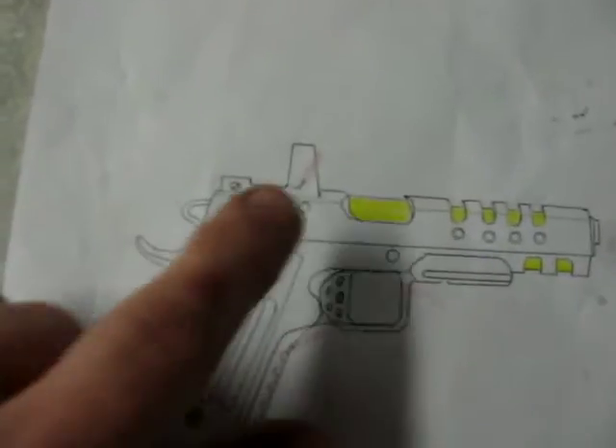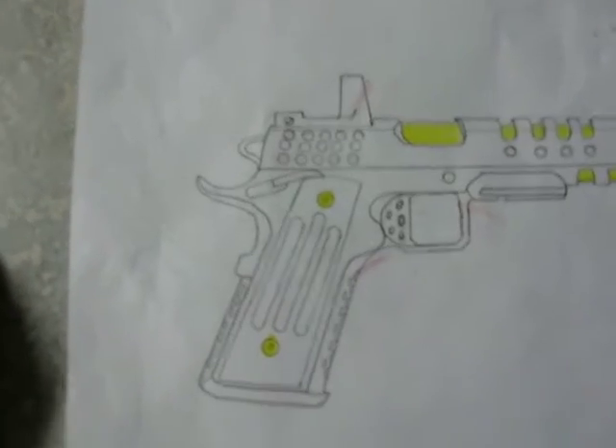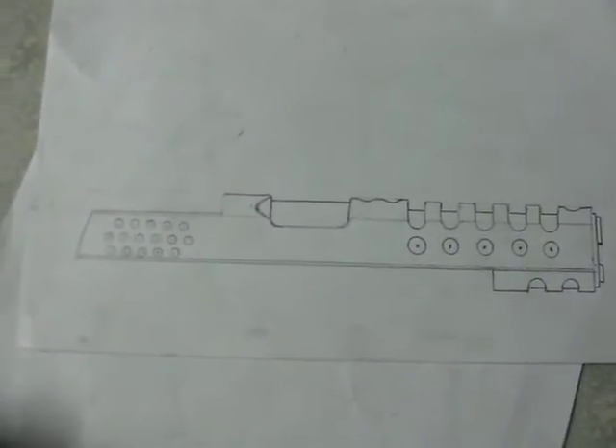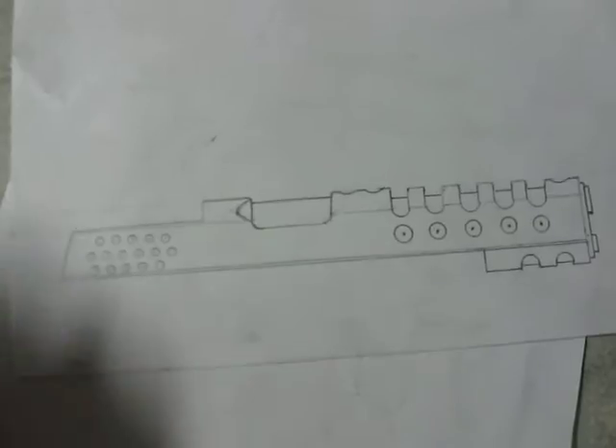I've got an Accelerator red dot that I'm going to meld into the slide. I don't want the slide to end up looking like it has lightning cuts, and then I'm going to do holes in the back to grasp onto.